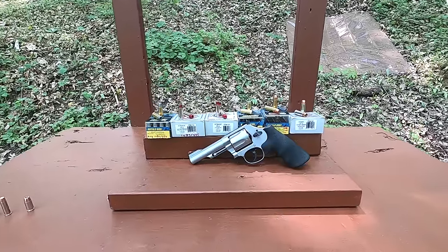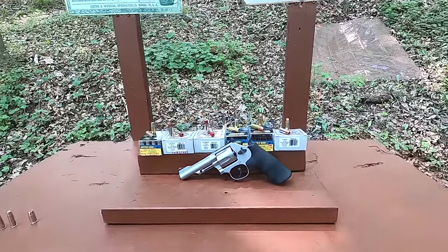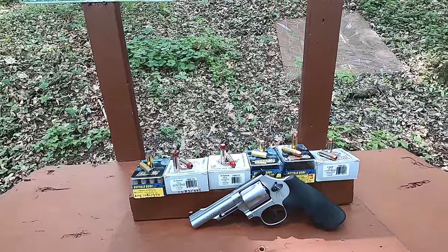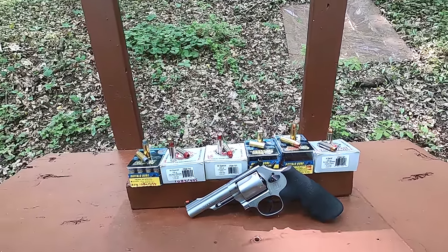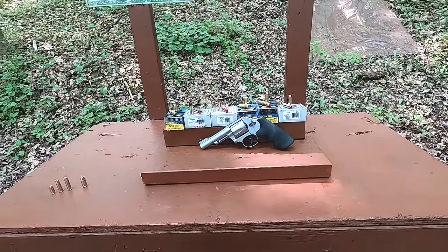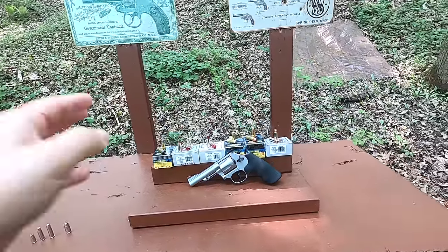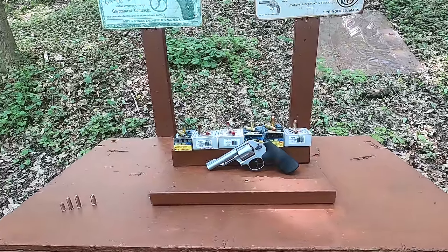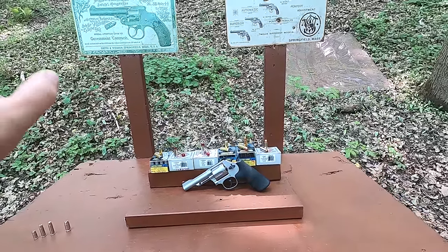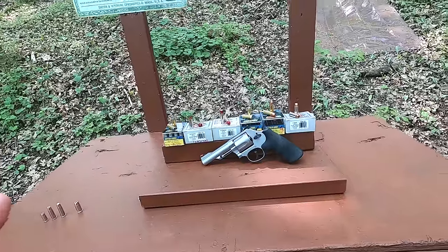It is more versatile than the .38 Special, even a .357 Magnum. I'm going to test some different cartridges here and there's a lot of different choices and that's what makes it such an interesting cartridge. You can go down to some really low-end cartridges like basic target ammo and some of the basic self-defense ammo out there, but then you could also go kind of mid-range and high range. I'm going to test some various different styles and we can really see the versatility of the cartridge.